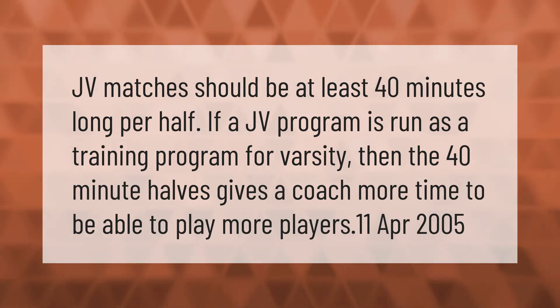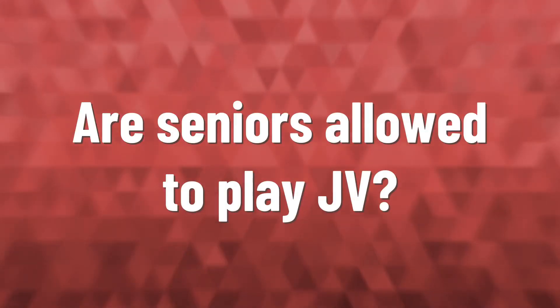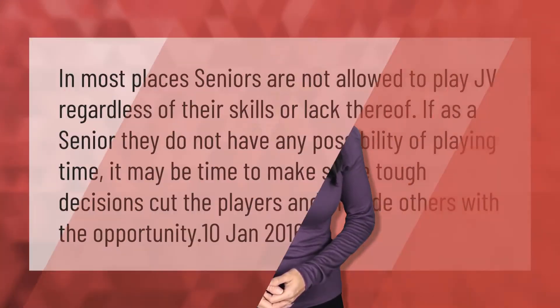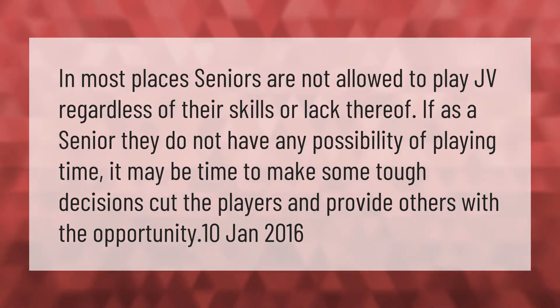In most places, seniors are not allowed to play JV regardless of their skills or lack thereof. If as a senior they do not have any possibility of playing time, it may be time to make some tough decisions — cut the players and provide others with the opportunity.